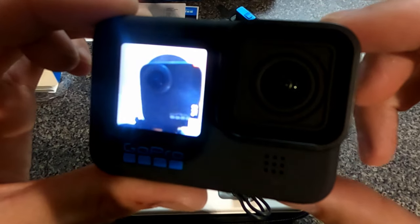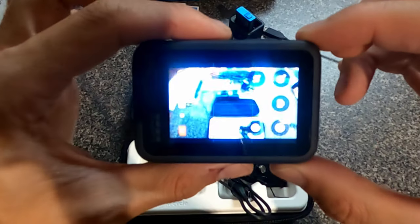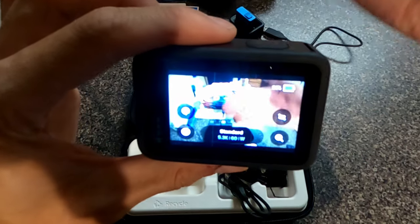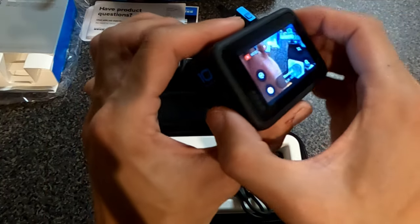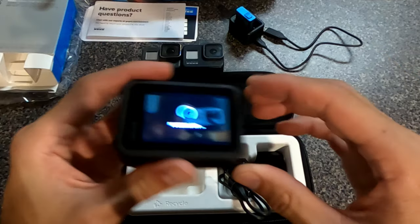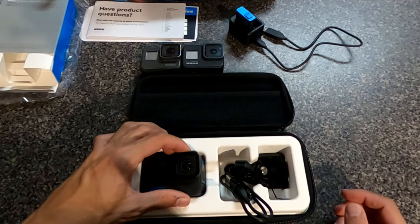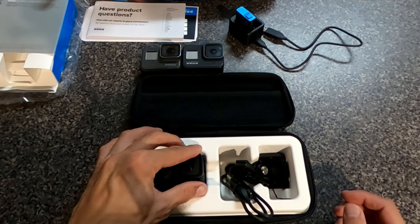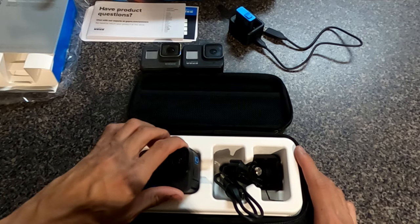That is beautiful. You can see the Max 360 right there in the frame. I'm going to go shoot some footage now. The full in-depth review will be coming soon.